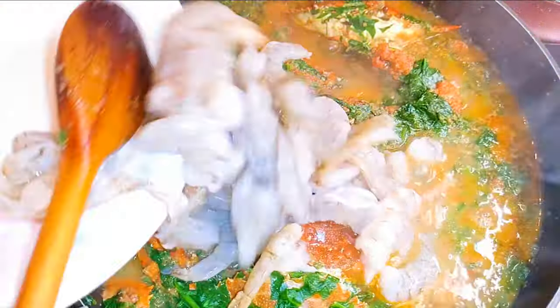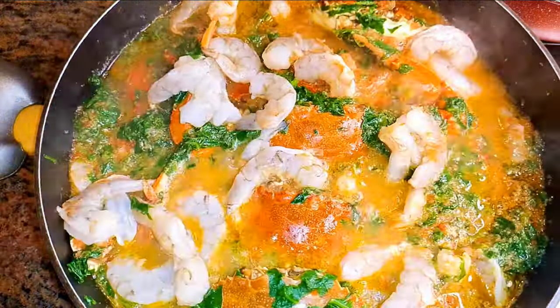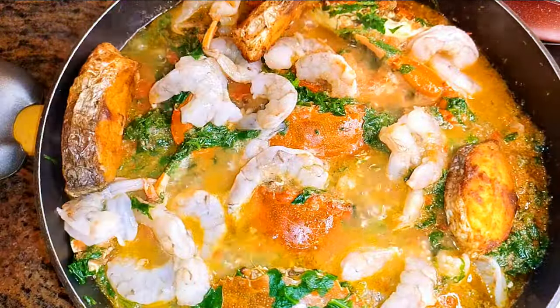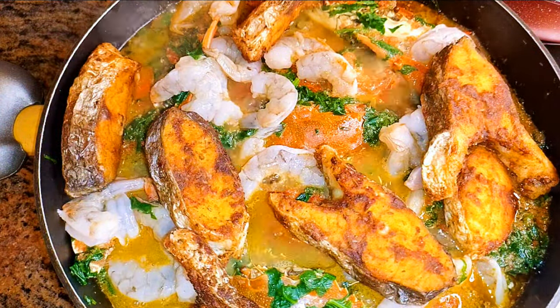Now I'll come in with the shrimps, then the fried fish. I'll cover this up and let this cook for about five more minutes.